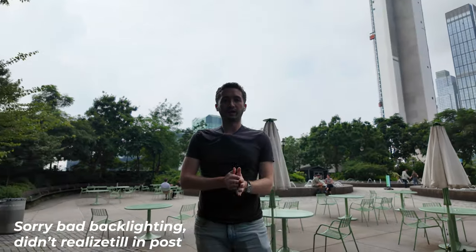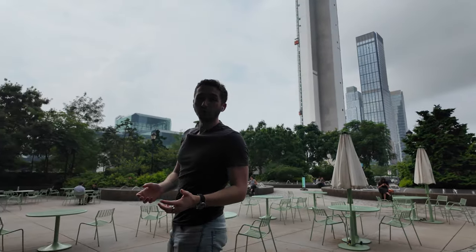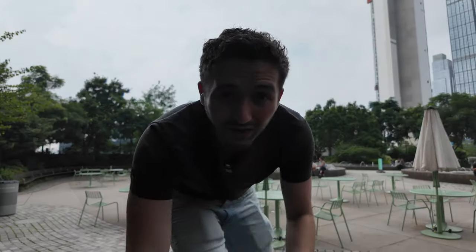One really cool feature I've talked about a bit is face tracking — wherever I go it'll follow me. Set up on a tripod, I'm always dead center, which is super nice when you're vlogging by yourself and want to add a little camera movement.